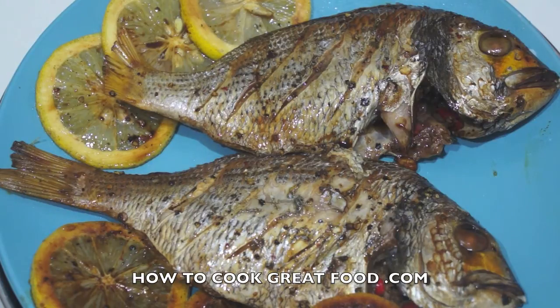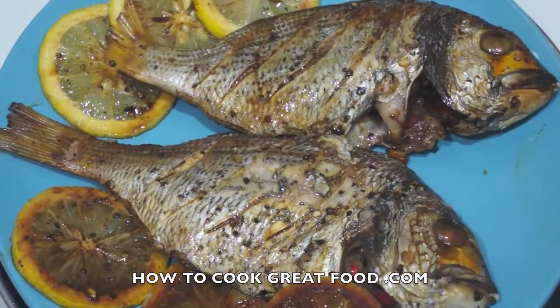Sea bream — like I said, loads of different names for them. This is the yellow-finned black sea bream, with hundreds of different names. Give them a go, they're absolutely wonderful. Hope you enjoy it and we'll see you again soon, bye bye!